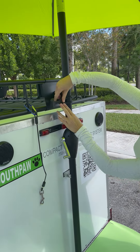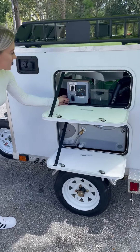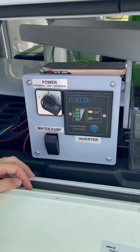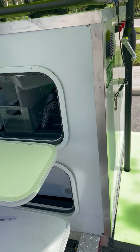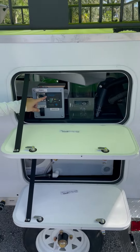Now we come over and turn some power on. We don't have any external power or water here — we're all self-contained. On our switch, we go to internal power, which gives us power on the battery and power to our Bluetooth speakers, so we can keep the dogs in chill mode and keep their stress level down while they're getting washed.